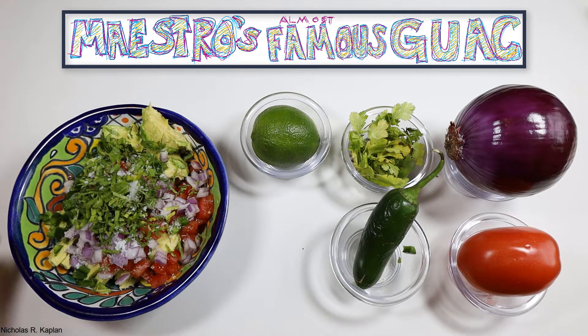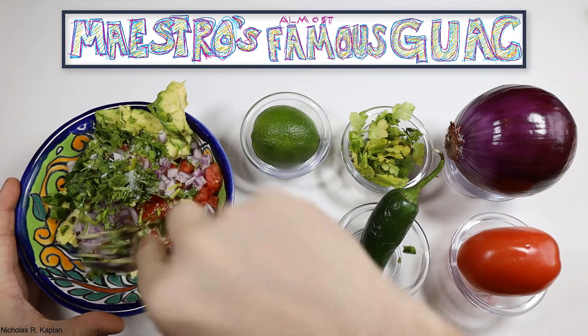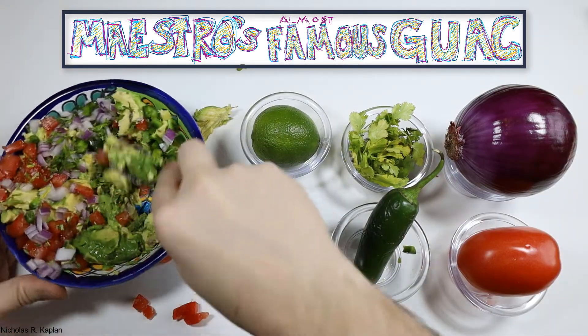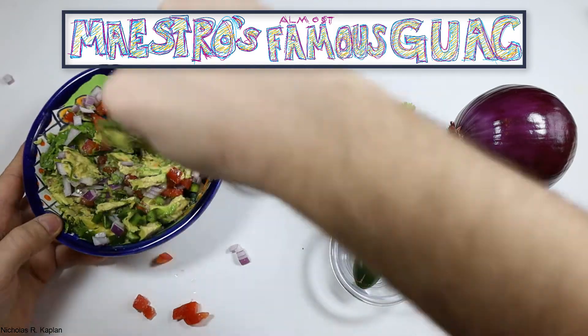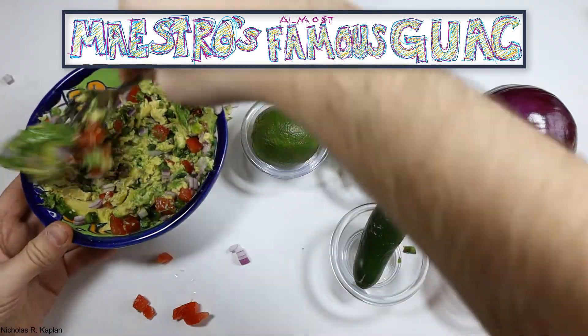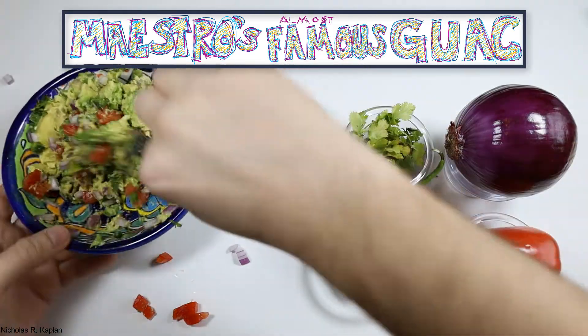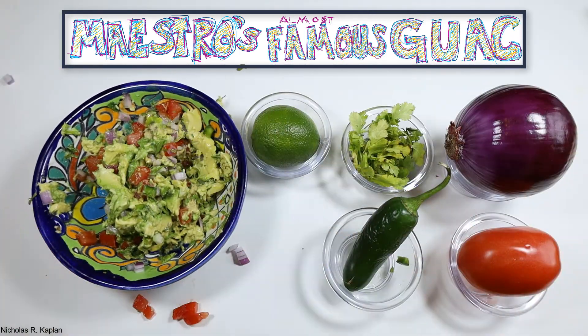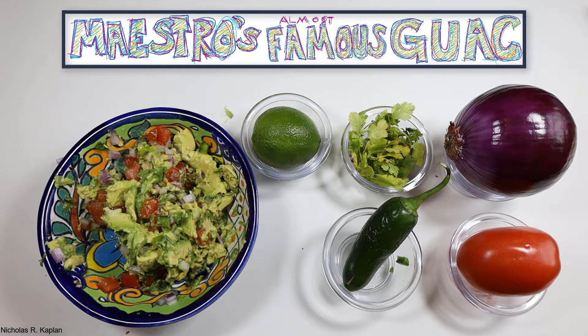Now, you have to make a decision about consistency. Creamy or chunky? There are two kinds of people in this world. What kind of person are you? I like to use a fork and find a happy medium between the two. Everybody's always happy when you show up with guacamole.